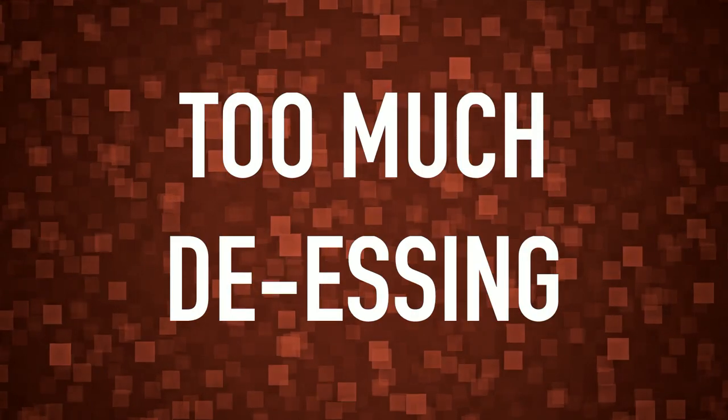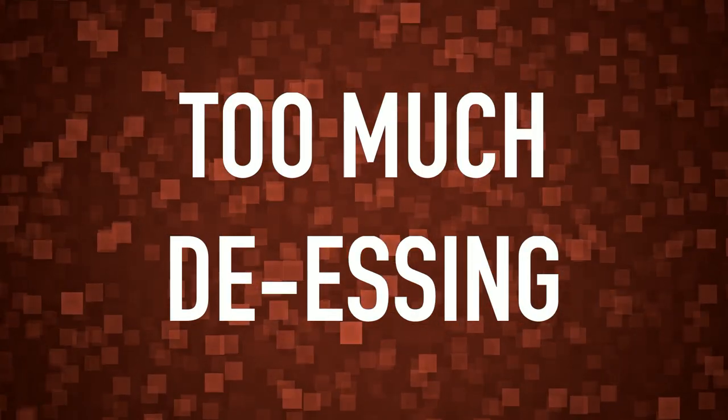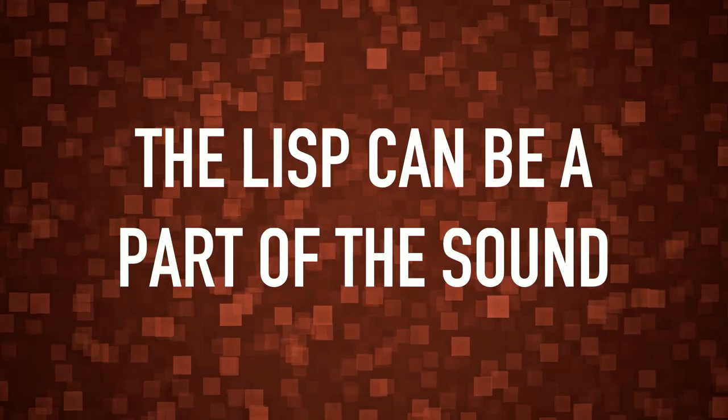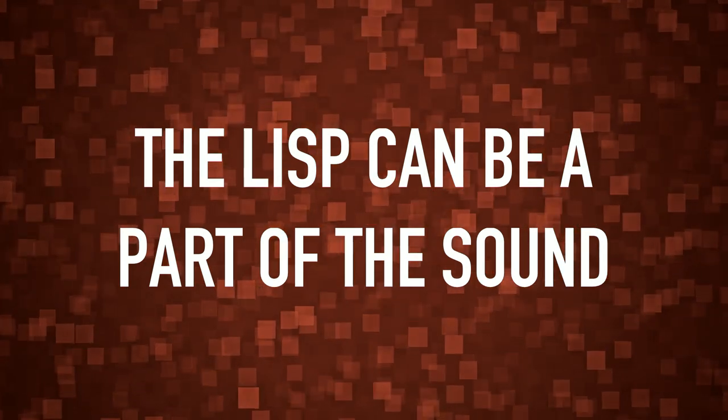Number three: too much de-essing. It's easier to take away S sounds than to add them. We can lift them in iZotope RX in mastering for the one-off S sound. Sometimes a lisp is part of the sound, of course, but in general, too much de-essing in the mix is hard to fix.